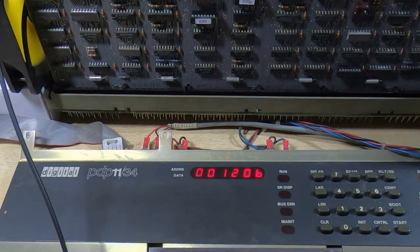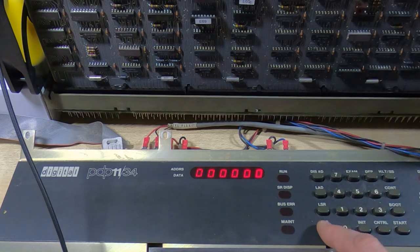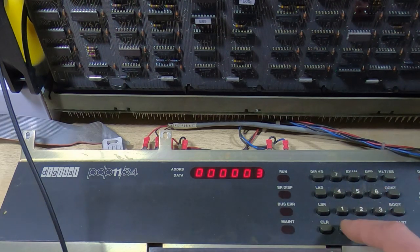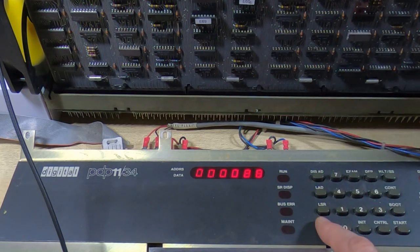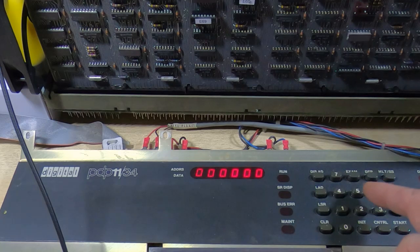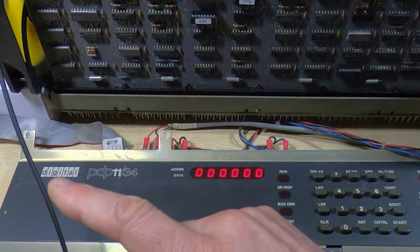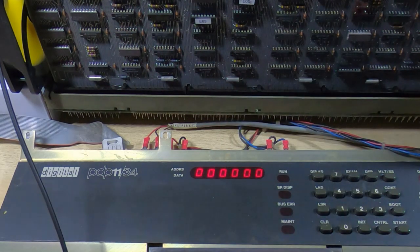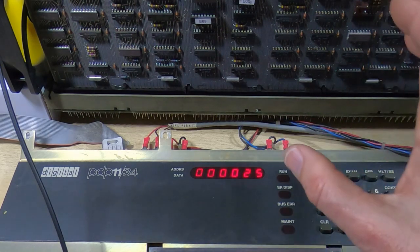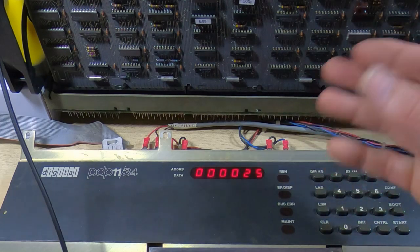Running the program — it has successfully terminated, stopped at the correct address, no error generated, and the error line is still low on the scope. Now I'll clear that value from address 3000 and examine it — it's now zero. The next thing is to go to the second program at address 2000 — this should take the data stored in the RX02 buffer and use DMA to transfer it back into PDP RAM. Running it — again it terminated correctly. Going back to address 3000 and examining it: it's now 25. So it appears to be successfully transferring data to and from the RX02 buffer using DMA.